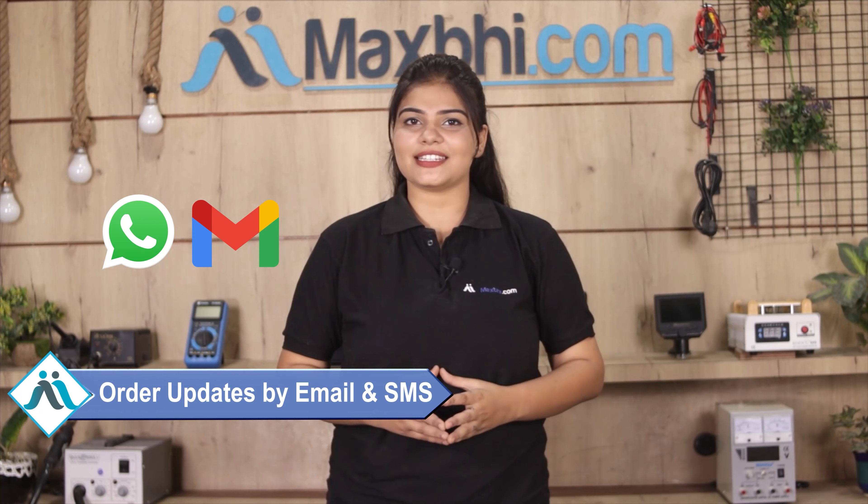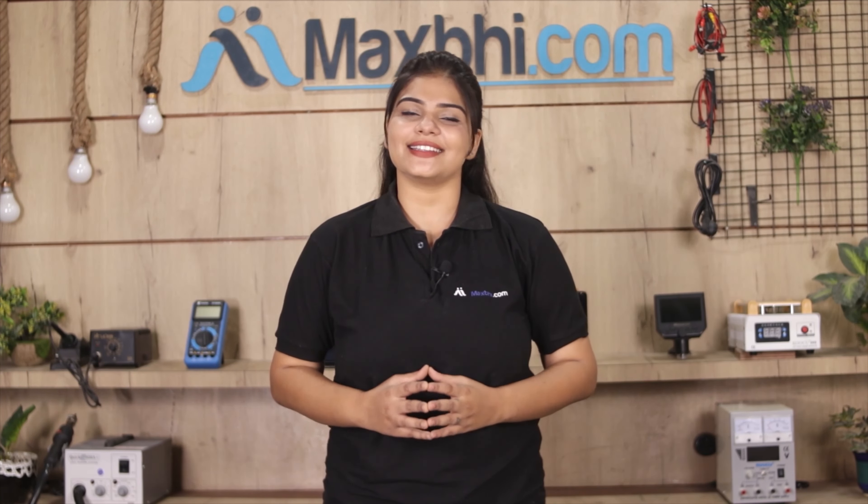Your order updates and tracking details will be regularly sent to your email or phone, so you can stay informed about your order status. Maxp.com, in the past 6 years, has delivered phone parts to thousands of happy customers, and that number increases daily.